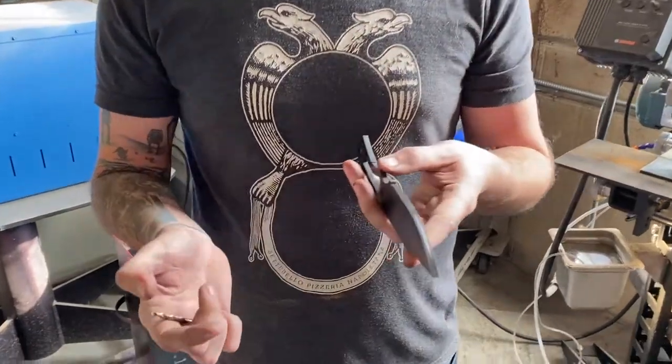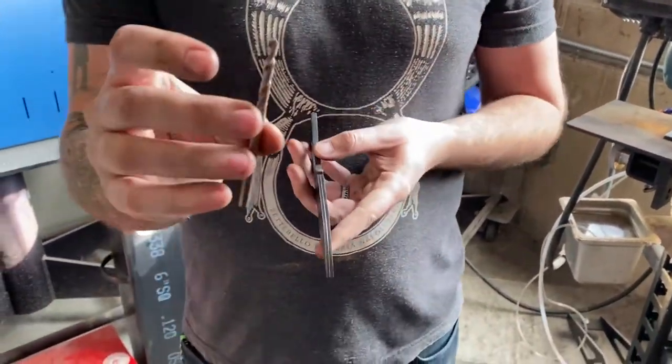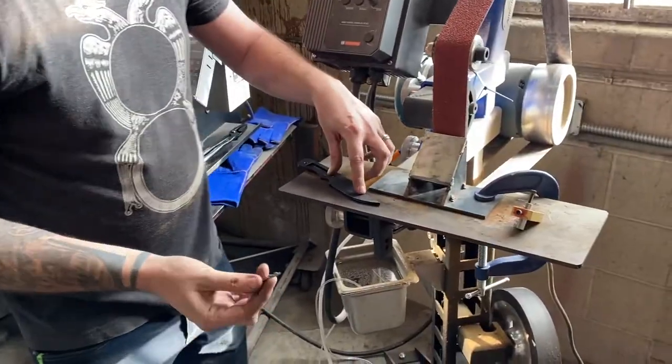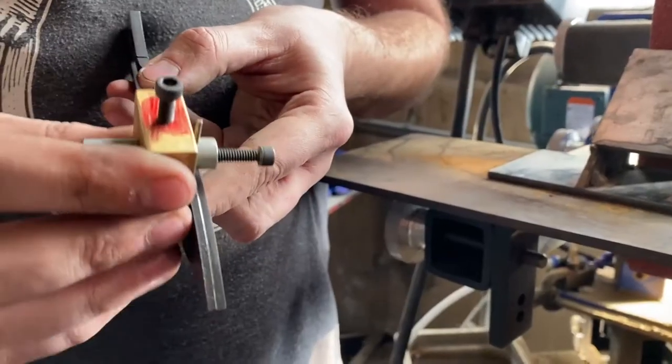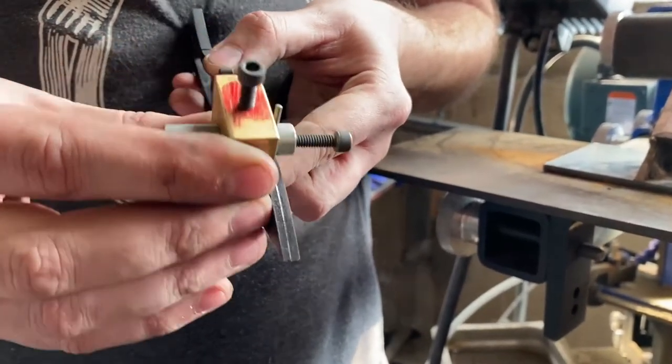Since we know our blade is 3/16 thick, we can take a 3/16 drill bit and use that to mark the center point down the cutting edge of the blade. You can also use calipers or any other handmade jig.